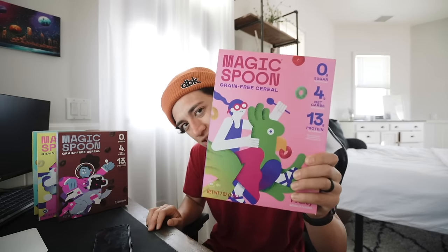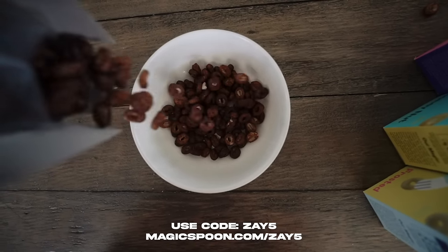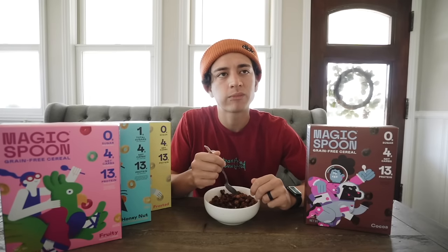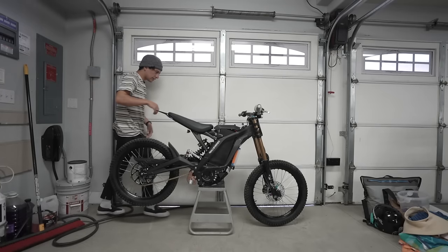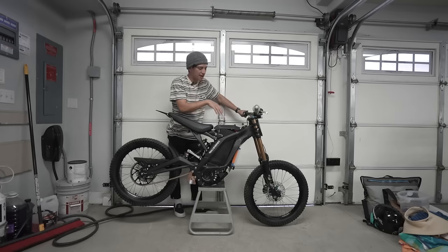Today's video has a sponsor: Magic Spoon. Magic Spoon is a healthy cereal with zero grams of sugar, 13 to 14 grams of protein, only four net carbs, and 140 calories per serving. It's keto-friendly, gluten-free, grain-free, soy-free, and low carb. I've been watching what I eat lately — I used to always eat cereal, probably not the best kinds. My favorite flavor is probably chocolate. They also just came out with a new flavor: honey nut. Click the link below and use code Zay5 for five dollars off, or go to magicspoon.com/Zay5.